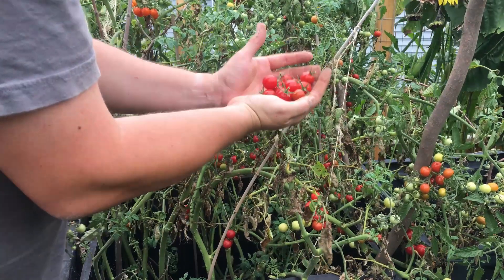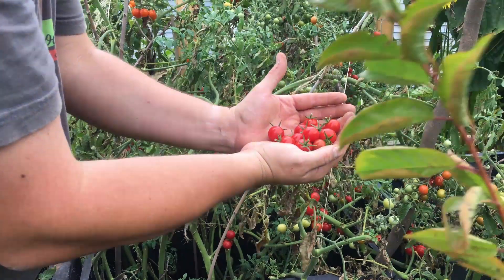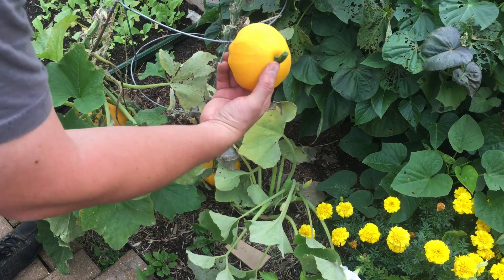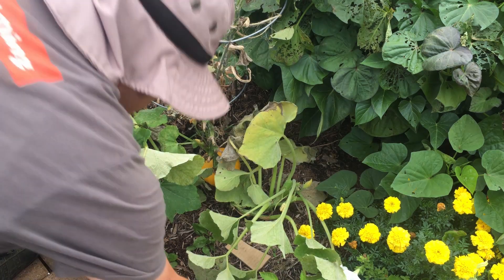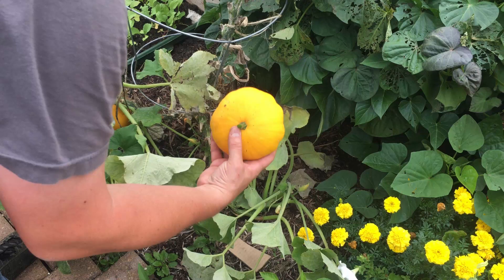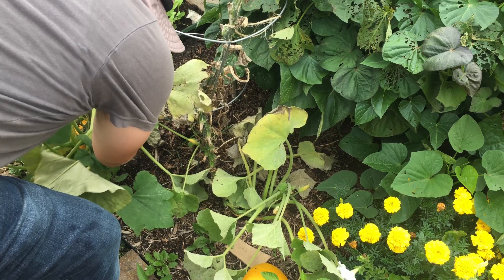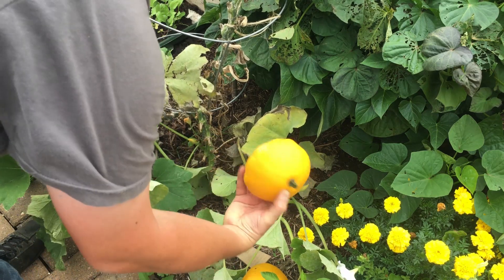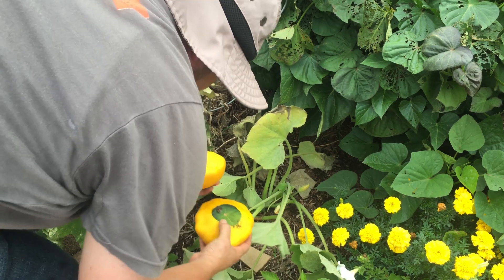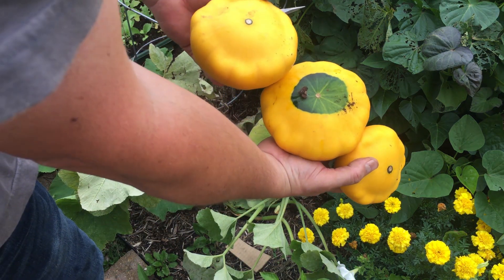We're going to head over to those patty pan squash — those sunburst summer squash — and get those collected as well. These summer squash are looking absolutely great. This is the right size, and even if they're better smaller, any size we get we can find some way to cook them up. Look at that beautiful green color and the yellow — these are all perfect for us and we're going to enjoy every single one of them.